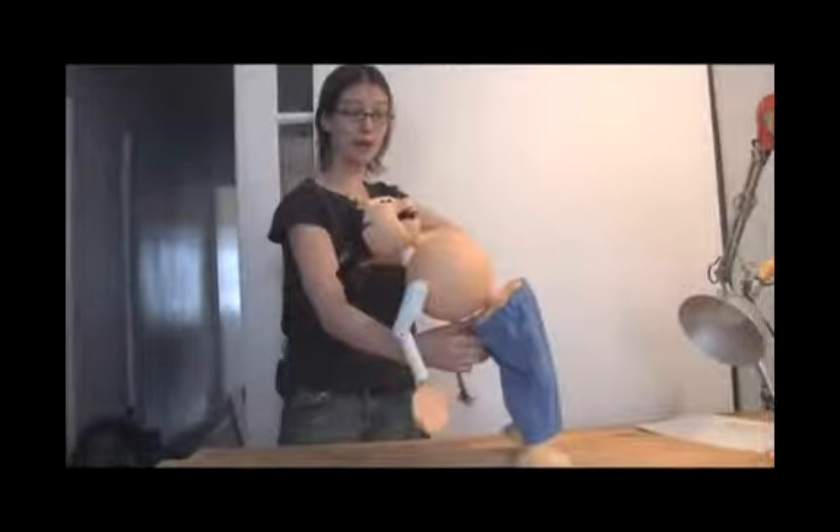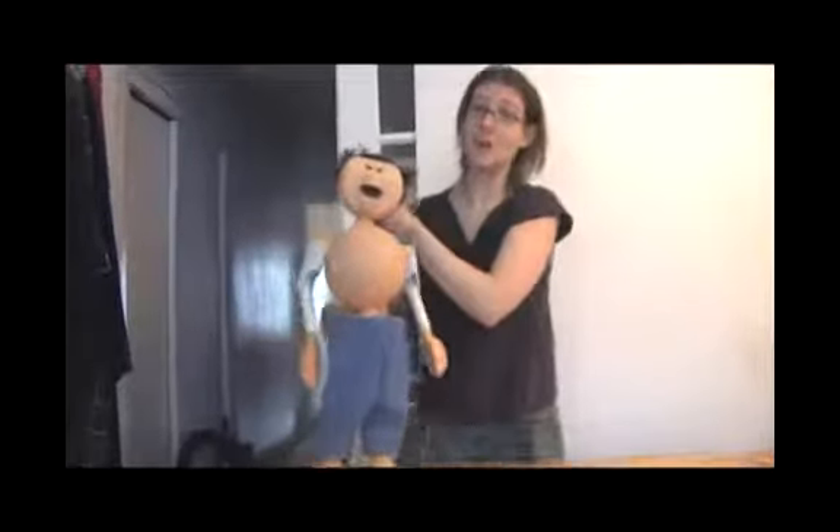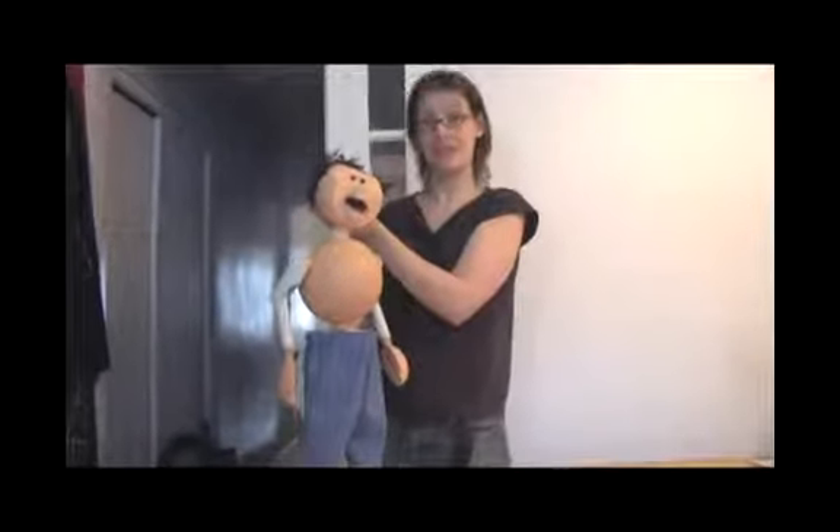He has to walk realistically. You can also make your puppet do something very ridiculous — it's not important that you actually have him walk like a real person. So think about the amazing things that puppets can do that people can't.